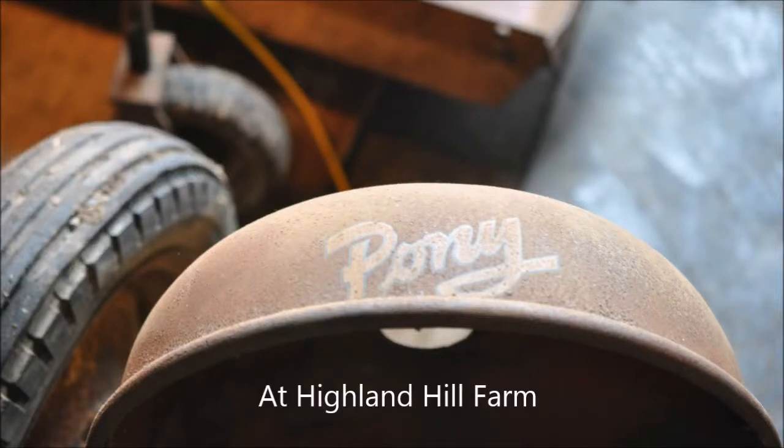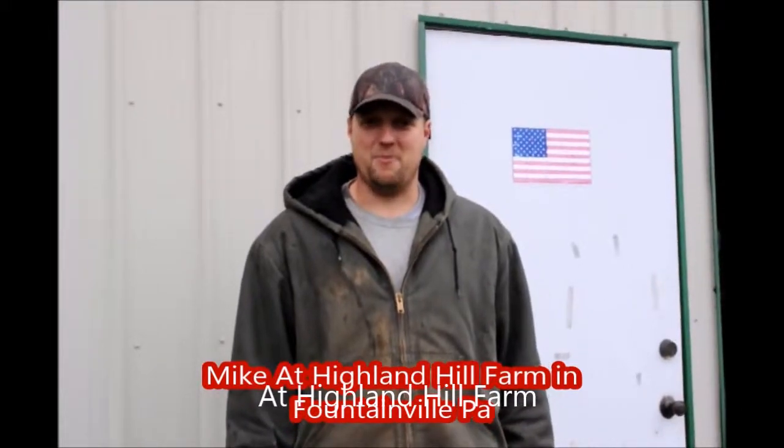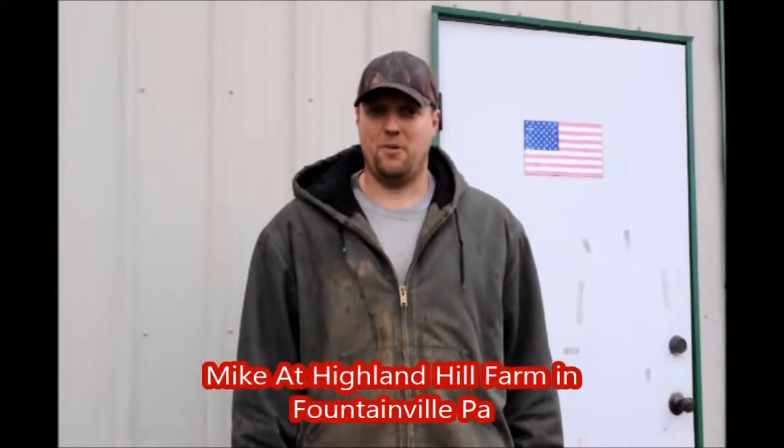An old pony tractor at Highland Hill Farm. My name is Mike and we're at Highland Hill Farm. Today we're going to start a restoration on an old antique Massey Harris 1953 pony tractor. Go inside and take a look.